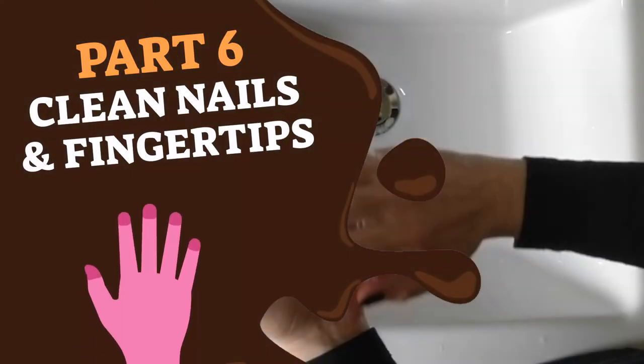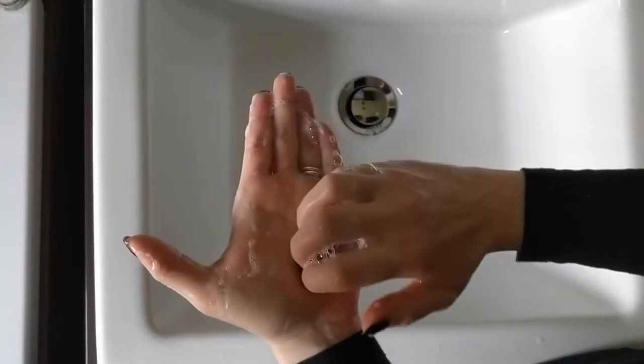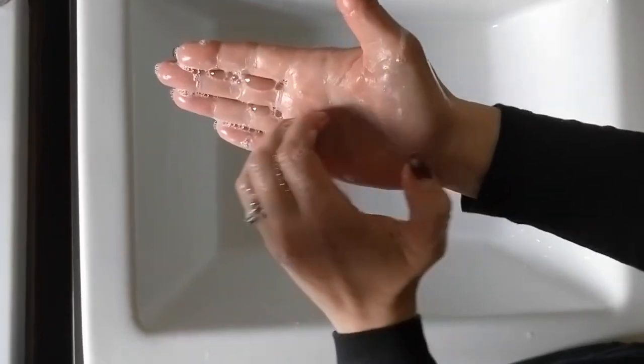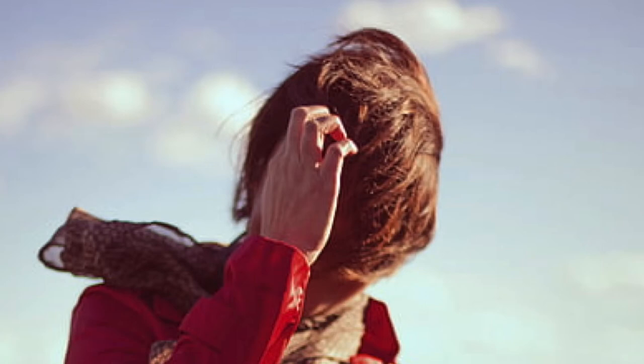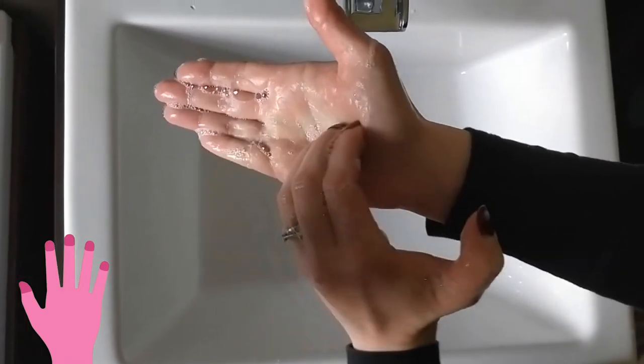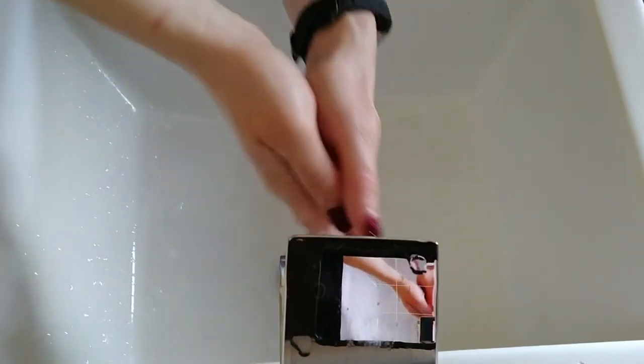Part 6: Press your fingertips from one hand into the palm of the other hand. Repeat this part for your other hand. This is like scratching an itch. This action cleans your nails and fingertips. Turn the tap back on if it isn't still running and rinse your hands by using similar actions to those we just did.